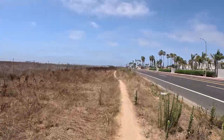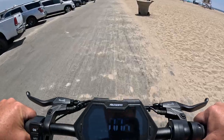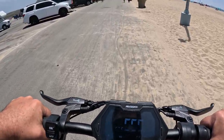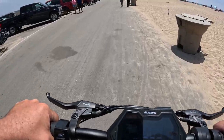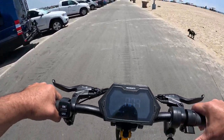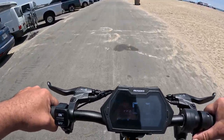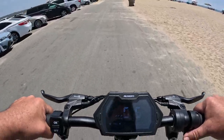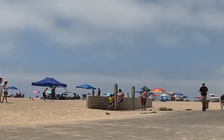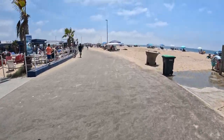We made it to the beach. I'm in level one — three speed levels, level one gets you 9 miles an hour. I just hit the function button once to shift to level two, which is supposed to take me to 22 miles an hour. Either way, I can feel the torque on this thing just go — it is super strong.